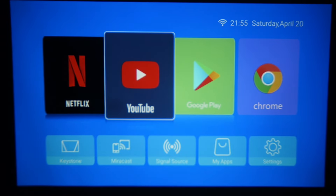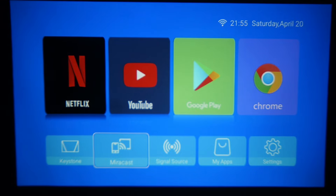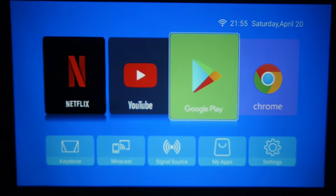Let me show you the basics. There is Netflix, YouTube, apps, and Google Play Store available. We have keystone, Miracast, signal source, My Apps, and Google. We have a smart Android projector with Play Store access.